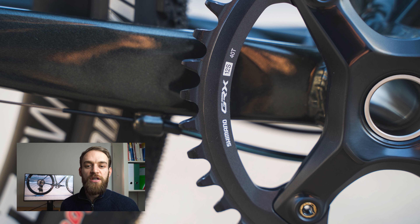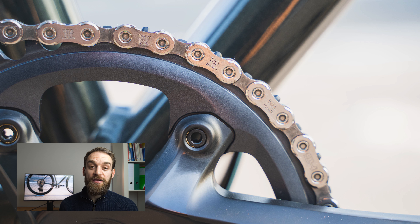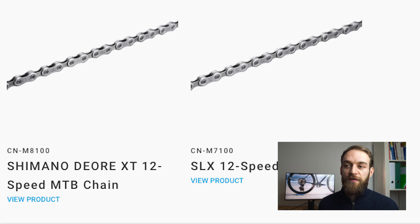The 40-tooth chainring — the crank set is marked RX-810/RX-820, suggesting it's the same crank set as on the 810 groupset. Only the chainring has been optimized for 12-speed chains, with a narrow-wide tooth profile so the chain doesn't jump off. The chain itself is a standard 12-speed mountain bike chain, so you can use anything from Deore to XTR. That means compatibility across bikes — you don't need a special chain, and if you have a problem in another country, you'll easily find one.